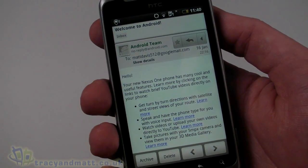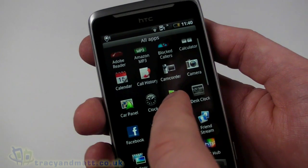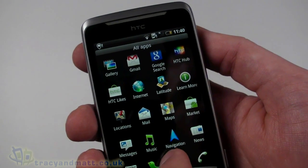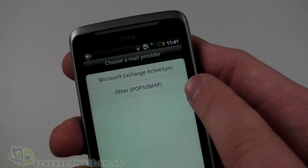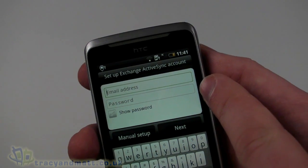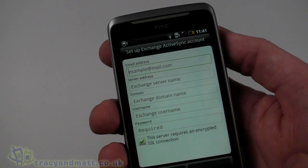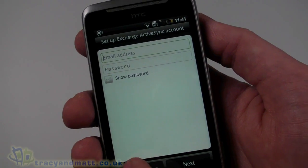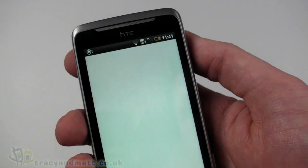We can take a look at our email — the email view works quite well. You can also set up additional email accounts. We can set up a Microsoft Exchange ActiveSync connection or others such as POP or IMAP. Setting up ActiveSync is dead straightforward — some servers will pick it up with just the email address and password, or you can do a manual setup with server address, domain, username, and password. It will synchronize your calendar and everything else associated with your Exchange account.